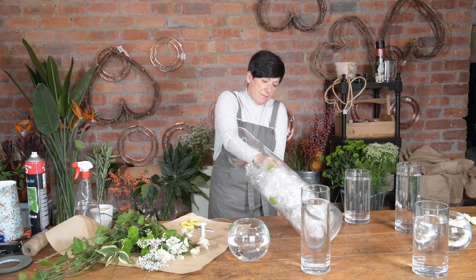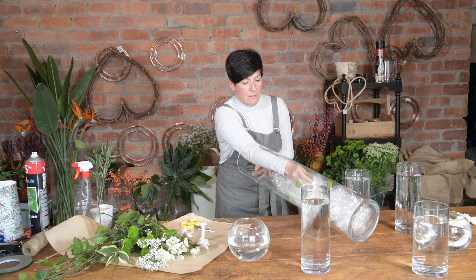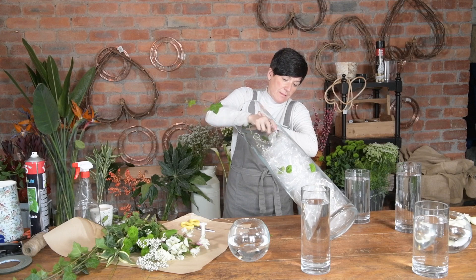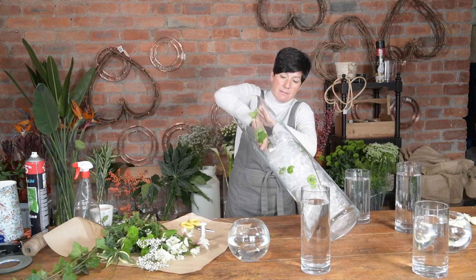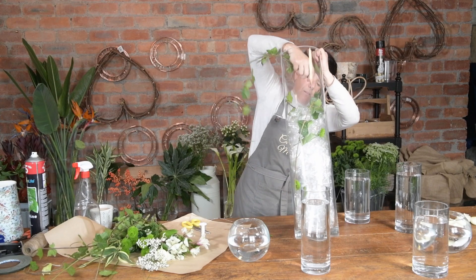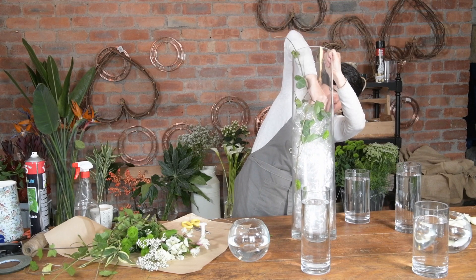Then, straight down here. I'm going to get my ivy and poke that down, twist it round, and another piece — walk it down the other side. I'm not bothered that it's not going down to the bottom because it will do once we get this water in. So I'm going to fill this up with water now.